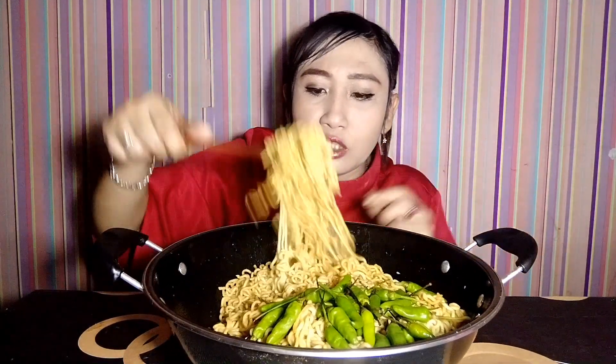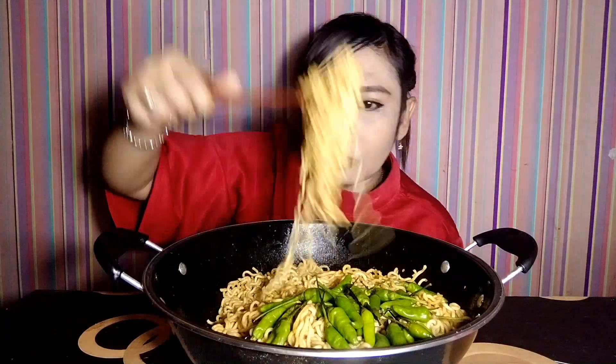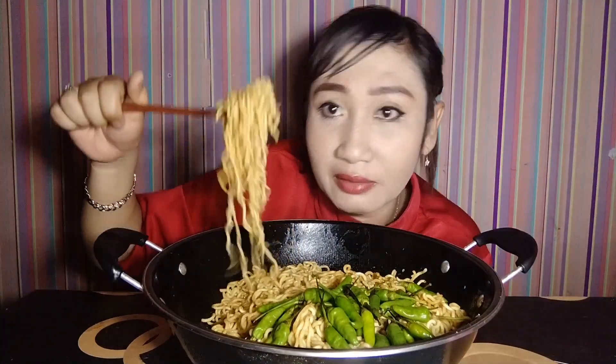Ternyata 10 bungkus itu banyak banget, dan baru kali ini makan 10 bungkus. Pengen ngerasain jadi Tanboykun yang makannya banyak.